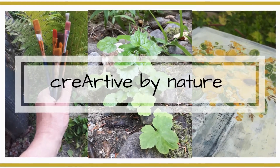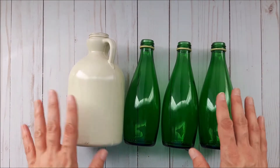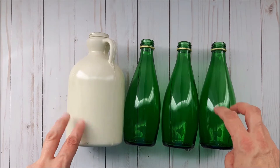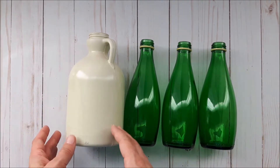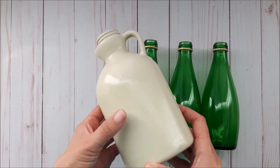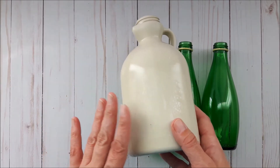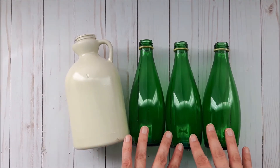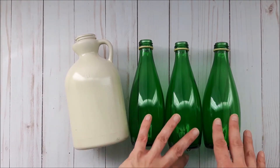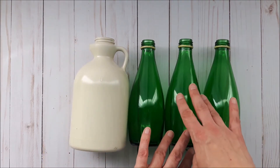Let's hop into the project. So these are the items I'm going to be turning from trash into treasure. This is a maple syrup jug — it's plastic, I've already removed the label and it still has some sticky stuff on it, but that's not gonna affect the project. And I have these three glass bottles — labels have been removed already.